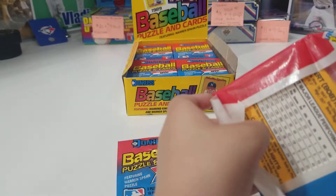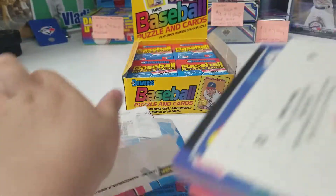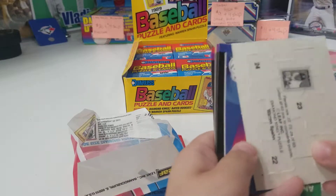How about we open all of these? Well, we're going to just open a few because we're going to have to have dinner. Hey, this one didn't come with a puzzle piece! Oh there's a puzzle piece. Oh, I didn't see it. Awesome.